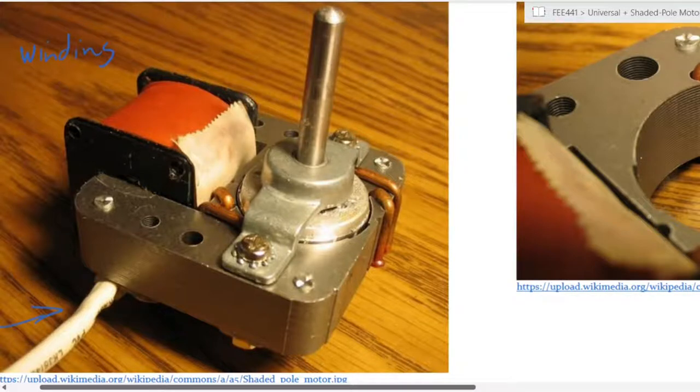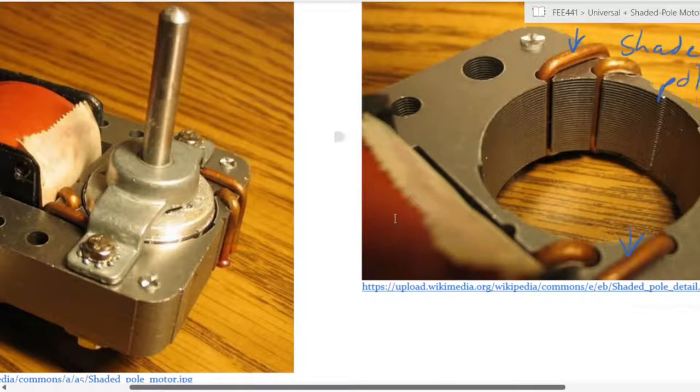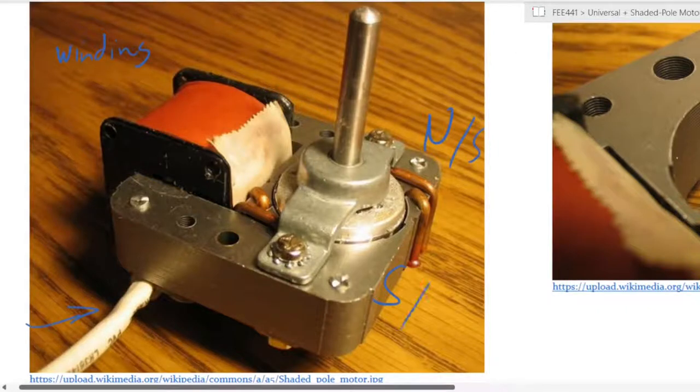Another interesting part of the shaded pole motor are these two loops, which are called the shaded parts of the pole. As you can see from the construction, you have two poles — let's call this a north and that a south for convenience. The poles would always be opposite to each other on opposite sides of the stator.